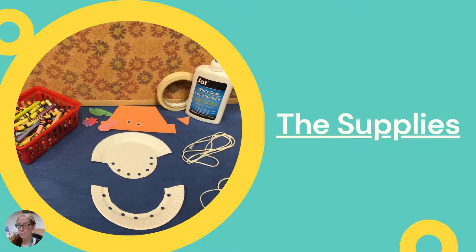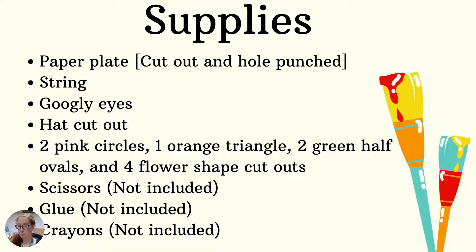First let's talk about the supplies you're going to need. This is a picture of the supplies you would get in the kit we provide. You're going to get a paper plate that's been cut in a certain way and hole punched. You'll also get string, googly eyes, a hat cutout, two pink circles, one orange triangle, two green half ovals, and four flower shape cutouts — all in different colored papers as listed. What you'll need to provide yourself is scissors, glue, and crayons.